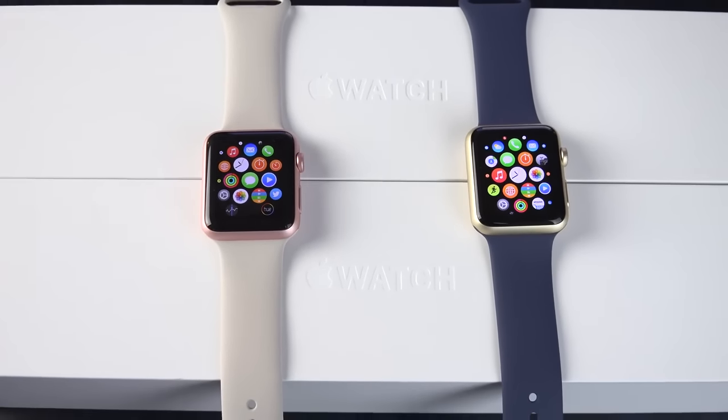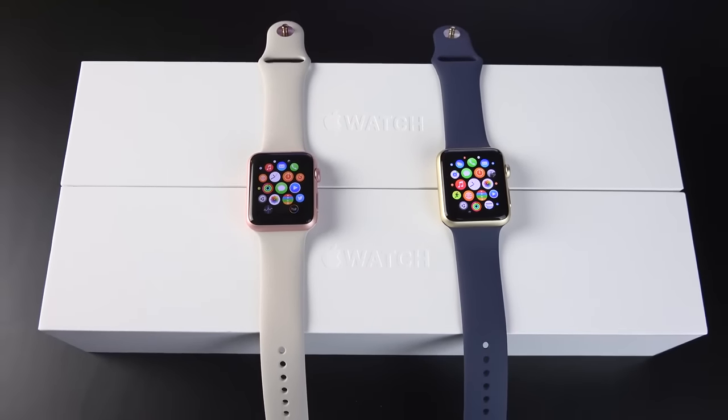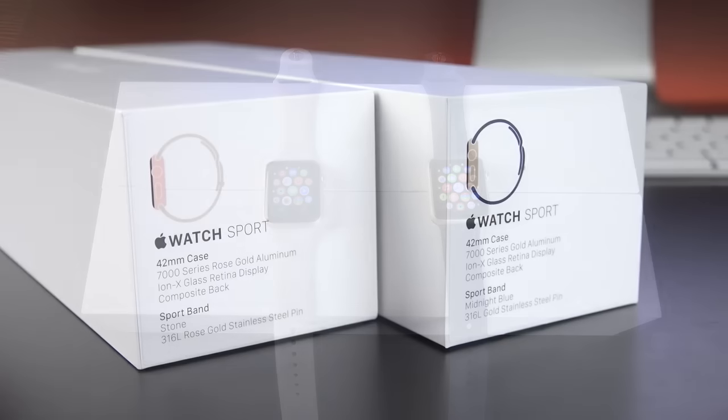What's up guys, Mike here, the Detroit Borg, with a really quick look at the new colors for the Apple Watch Sport, which were just announced today.